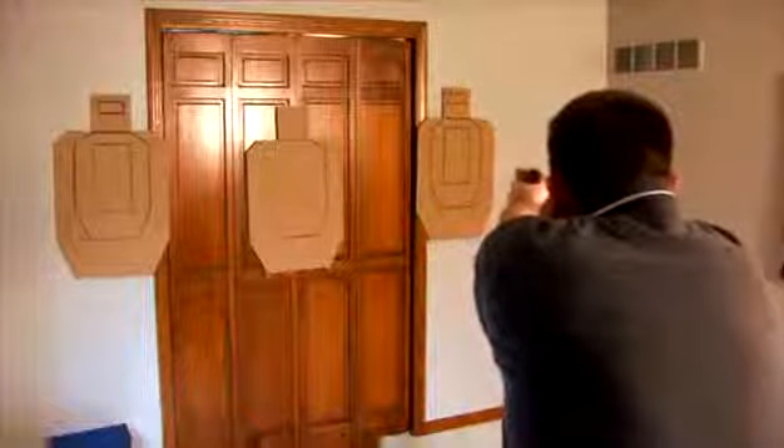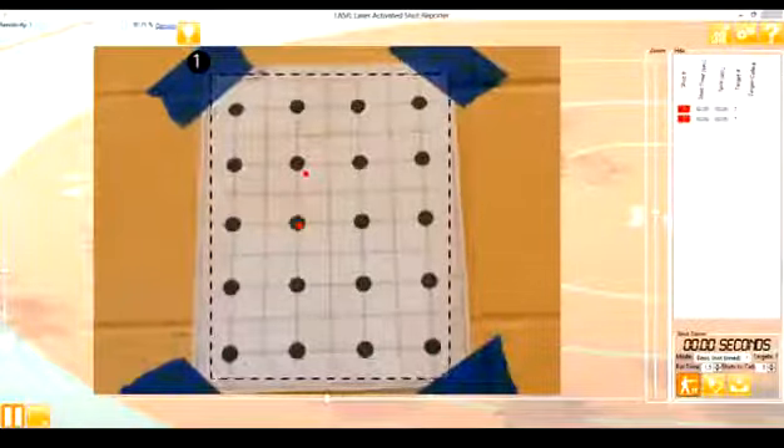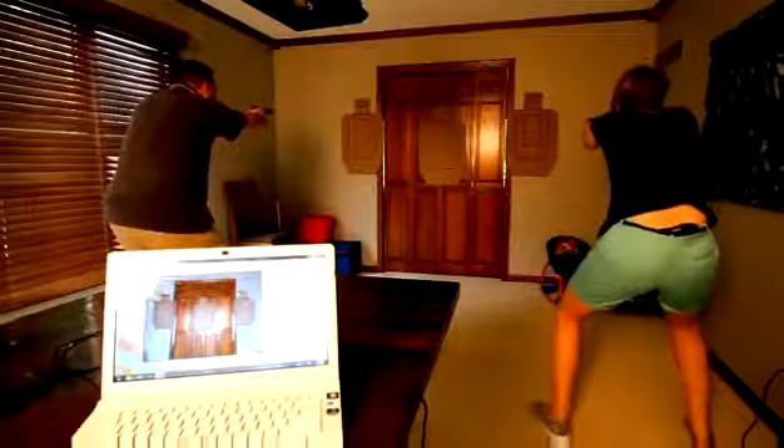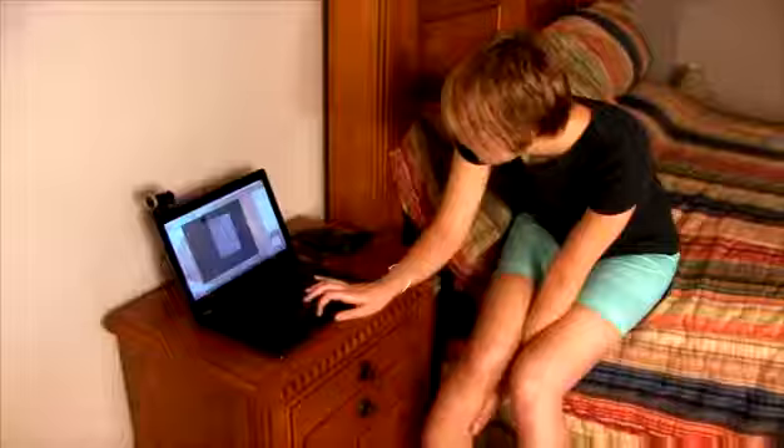LASER is great for new and experienced shooters alike, and for almost any discipline. The LASER Activated Shot Reporter offers an economical means to improve your personal practice or organization's training. At a fraction of the cost of similar systems, LASER offers more features and is much easier to use.